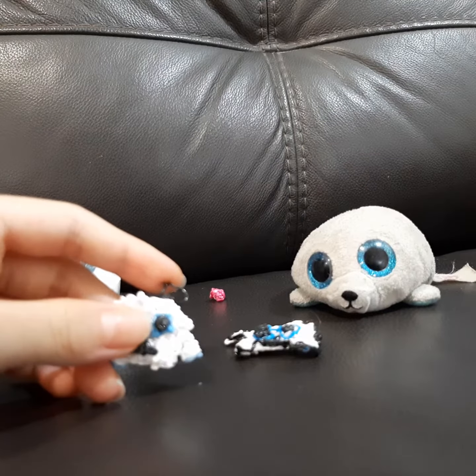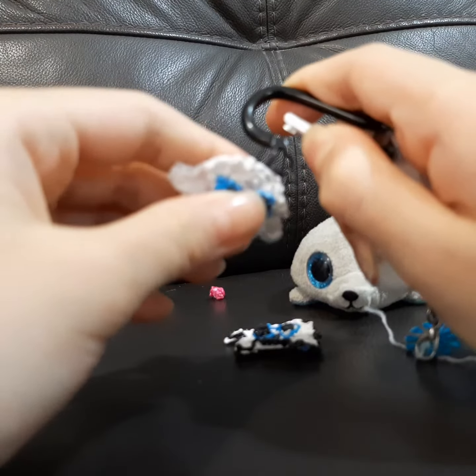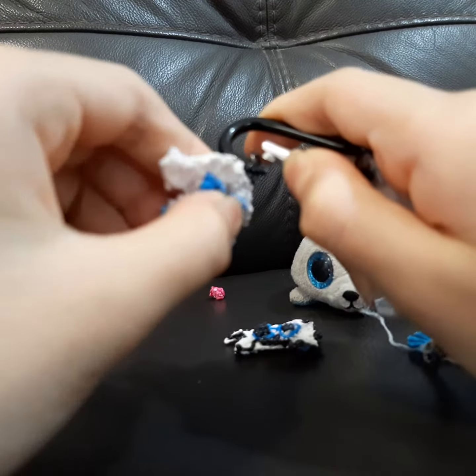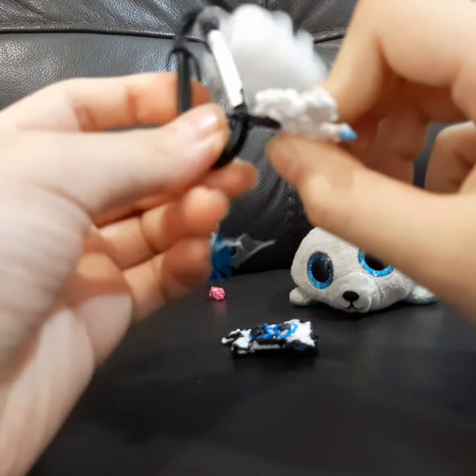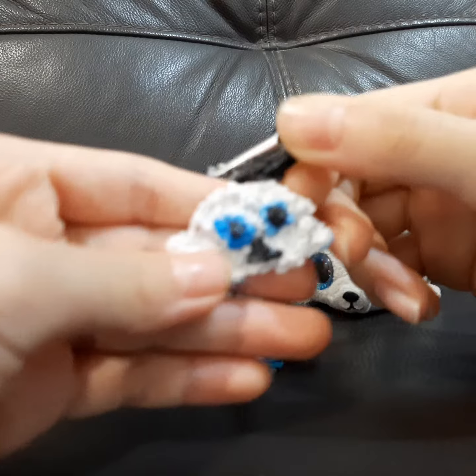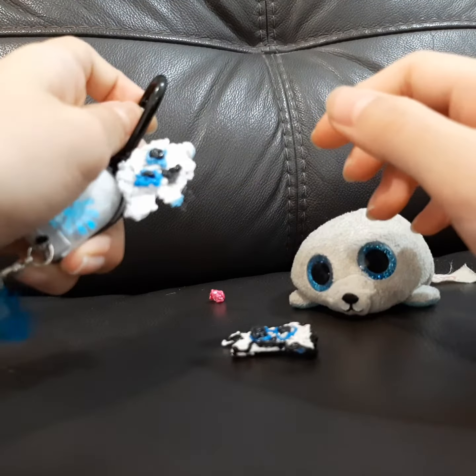Let's put in the keychain. Let's see if I can fit. Oh, it fits! But it's a little bit stuck here. But it's fine.